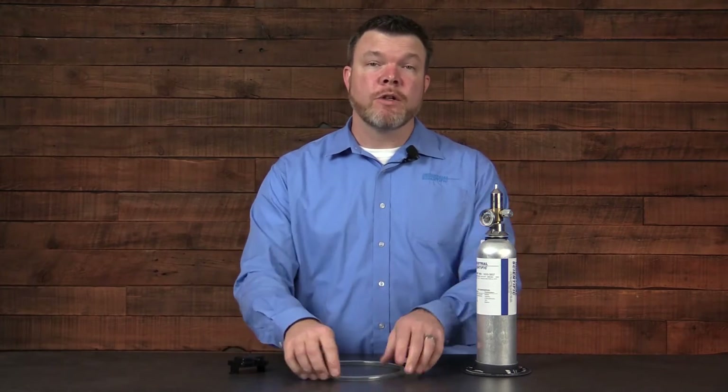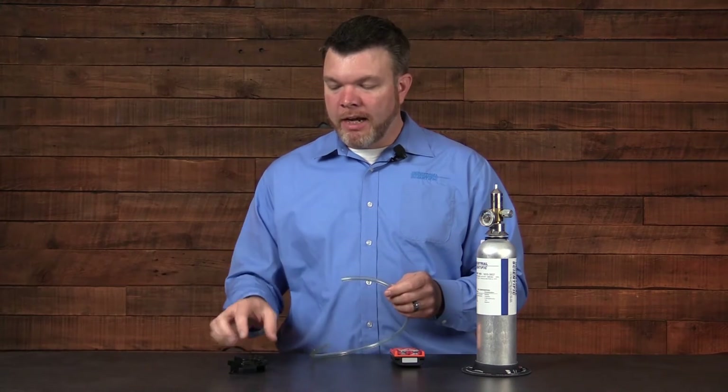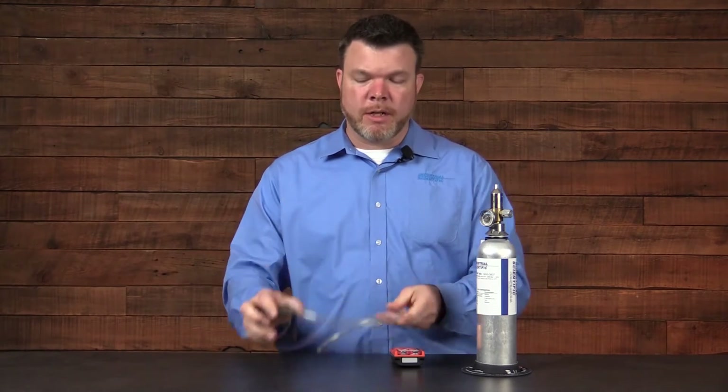The next piece we're going to look at is the tubing. Using either the three-sixteenths or eighth-inch diameter tubing, connect it to the calibration cup and ensure that it's seated properly.